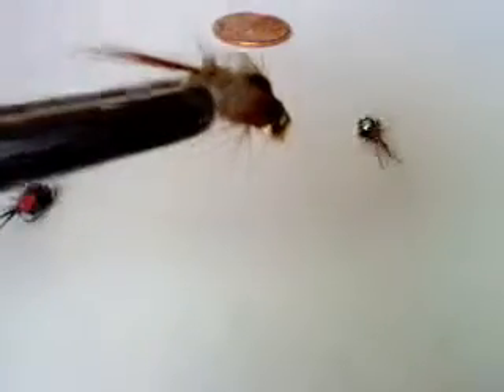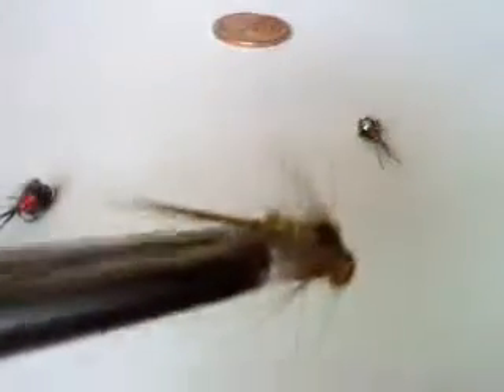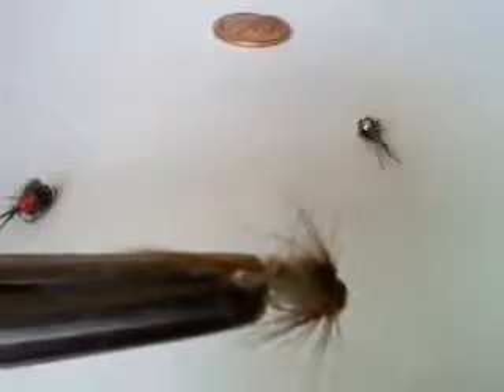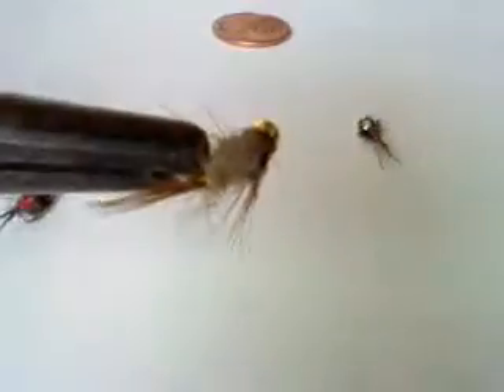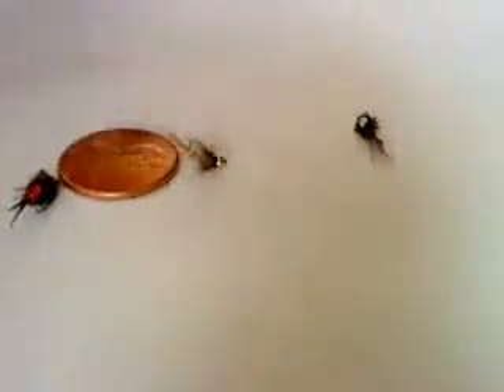This is a hare's ear — a golden ribbed hare's ear. They call it that because it's tied with the mask of a hare, so that's actually rabbit fur they used to dub that with. Another great fly. That one looks like a size 20 — that one's really small. Here's the penny again for reference.